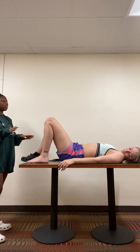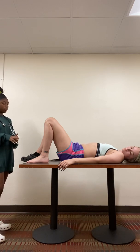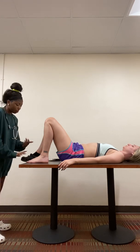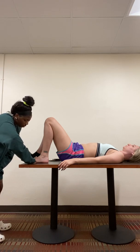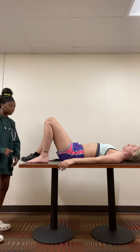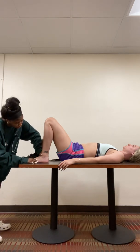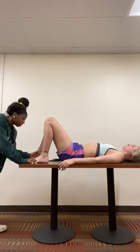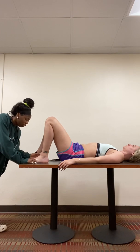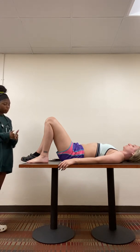Next I'm going to check your edema, so I'm just going to push down on your foot and see if it pits. I'm going to do it for five seconds: one, two, three, four, five. All right, looks good. And then I'm going to check your shin: one, two, three, four, five. Looks good. Then I'm going to check your medial malleolus: one, two, three, four, five. All right, that looks good. So your edema would be zero out of one.